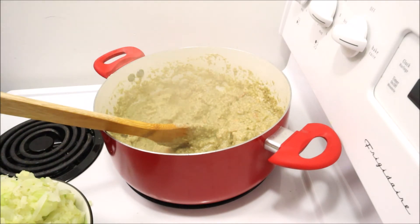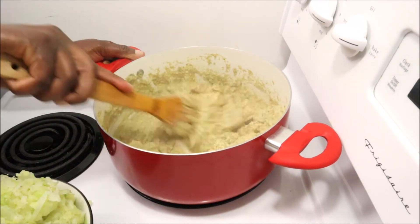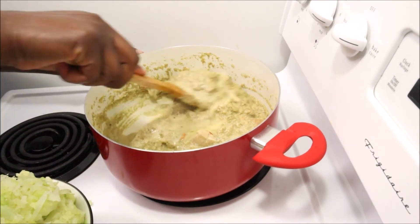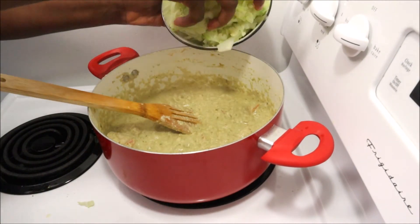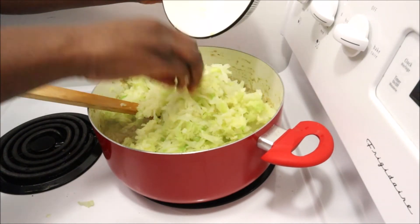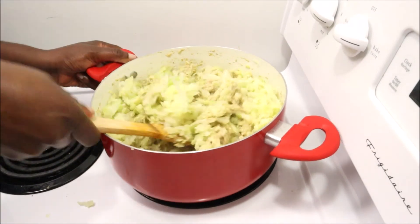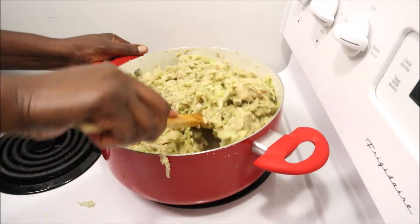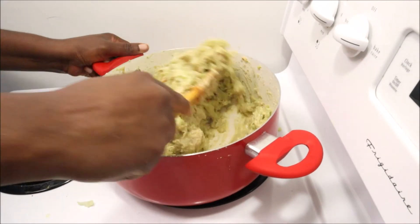I'm tasting it to see if I need more salt — just feel free to add as much or as little as you want. I added a little more salt and a little bit more water as well, then stirred it to a smooth consistency. Now I'm adding my cabbage and stirring to make sure it's well coated in the pumpkin seed mixture.